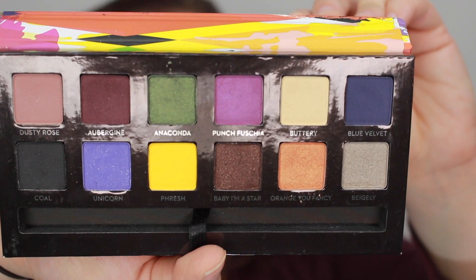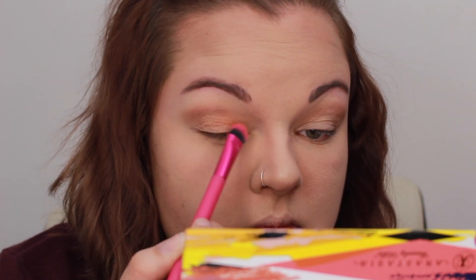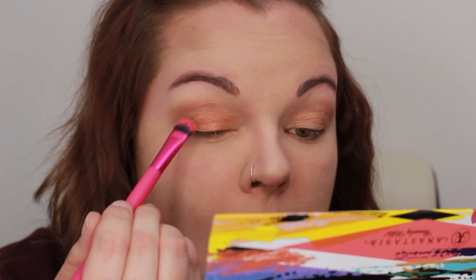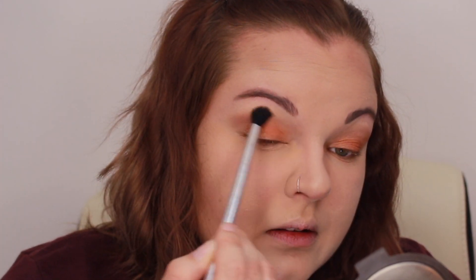I'm going to go in with the Crown Royale Medium Eyeshader Brush in the color Orange You Fancy. I'm going to put that literally all over my lid. Now I'm just going to keep packing and packing that color on until I get the pigment that I like. Then I'm going to take a clean blending brush and kind of buff this out a little bit.